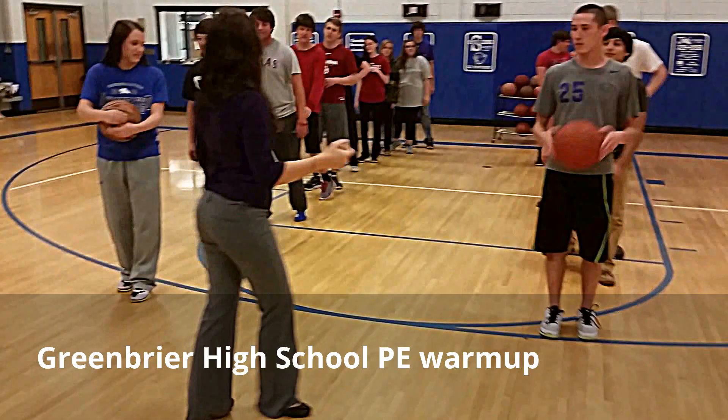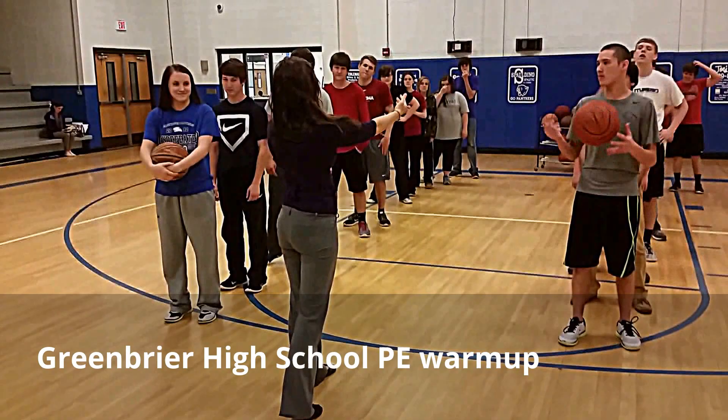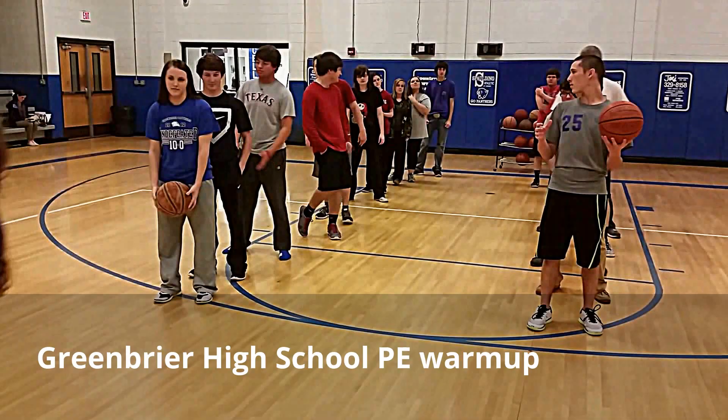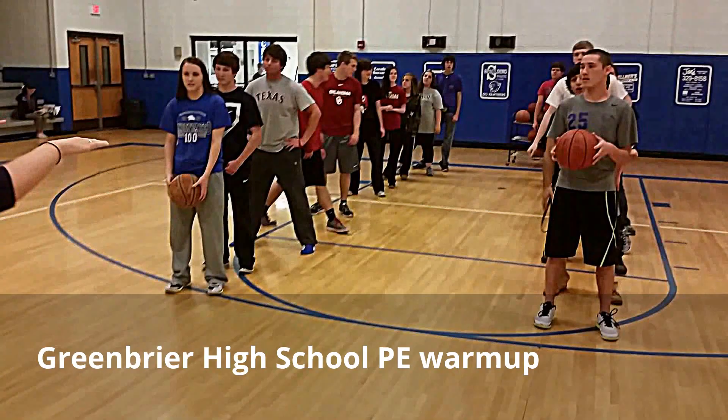Come towards me. Alright, this is going to be a relay. We're going to pass over and under all the way back, and when it hits the back person we're going to jump all the way to the right. And at the end, if you win, you're going to jump up and say that you won. We're going to play it loud. Ready? On your mark, get set, go!